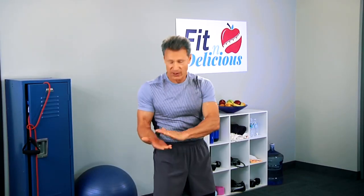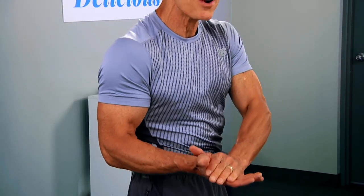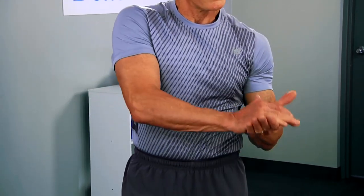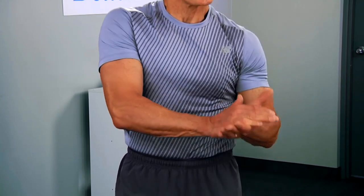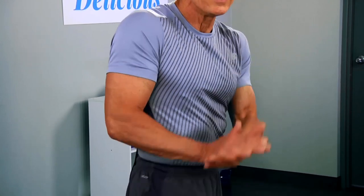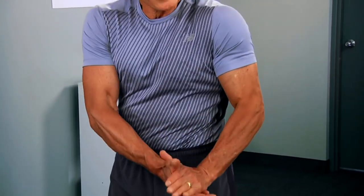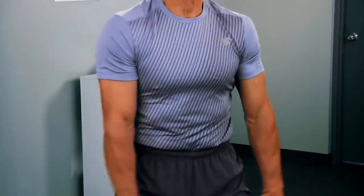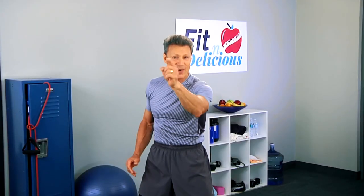Let's go for a bicep curl. Bring the arms up and as you bring it up, create the resistance with your left arm — hold it and release. Other side — hold it up, one more, and release. Now the triceps — push down. You can see the muscle working. Push down. One more and release. Nice, big, deep breath — all the way up and release. It's about you.